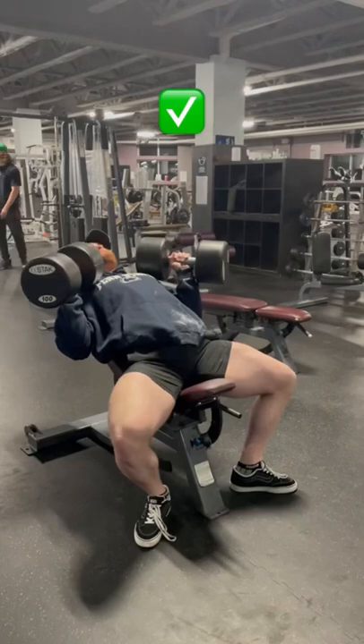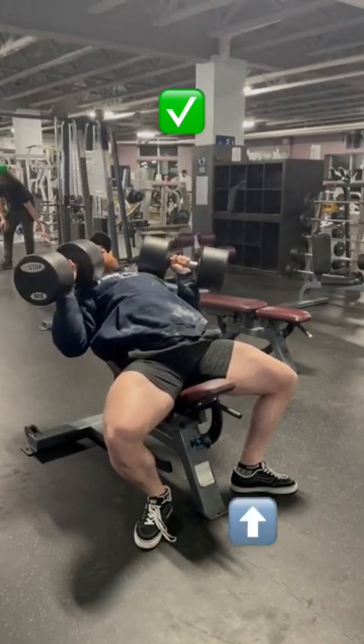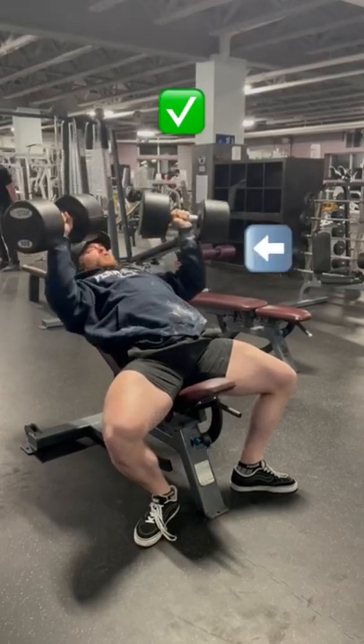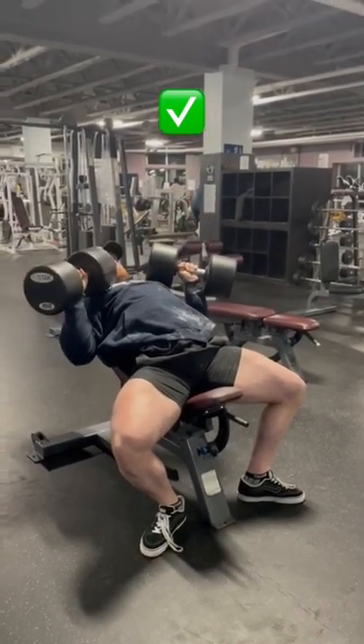Poor load management can also lead to instability during pressing and worsen your technique as well, so keep the feet back to press into the ground and make sure your joints are stacked by keeping the wrist over the elbow, while using an adequate load that you can handle throughout the entire range of motion.